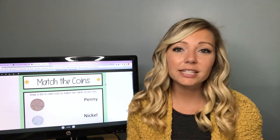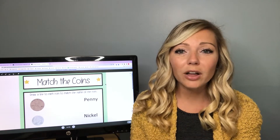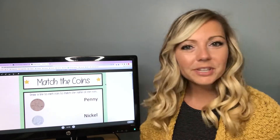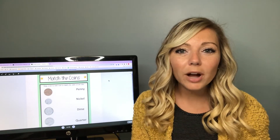Everything I'm going to be talking about is linked in the description of this YouTube video. The first kind of worksheet that works really well for students in special education is matching worksheets. Let me zoom this out a little bit.